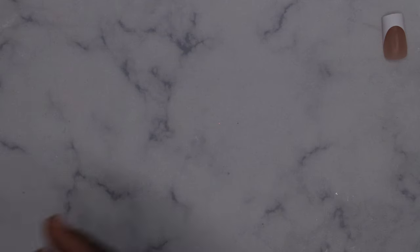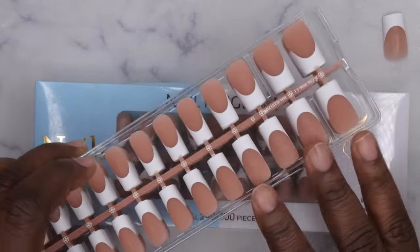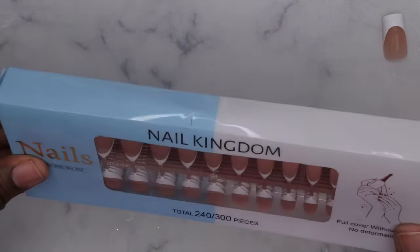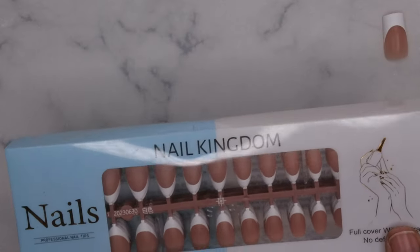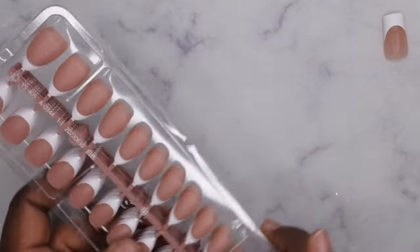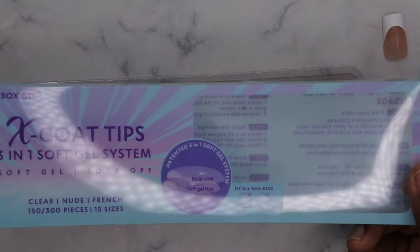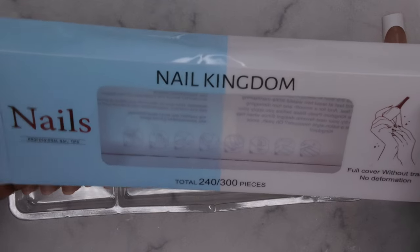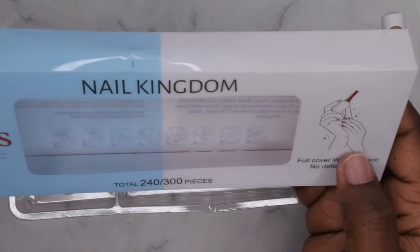The next one is a very similar looking nail tip — this one is from Shein, from the brand Nail Kingdom. The BTR Box ranges anywhere from $15 to $20, which is well worth the price, but these were only like two to four dollars. They look pretty similar to the BTR Box, even the packaging, so it kind of is supposed to be a dupe. It comes with 240 to 300 nail pieces, full cover, and it also comes with 15 different sizes.